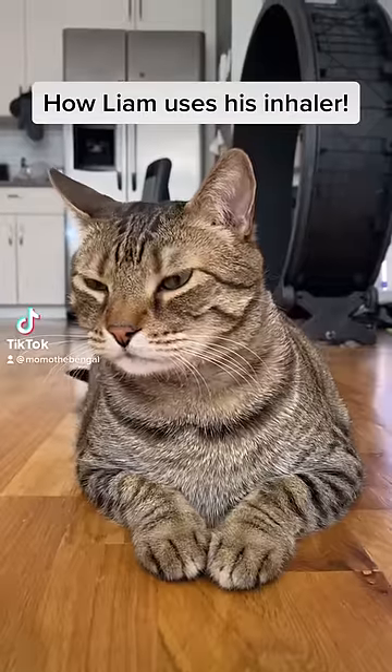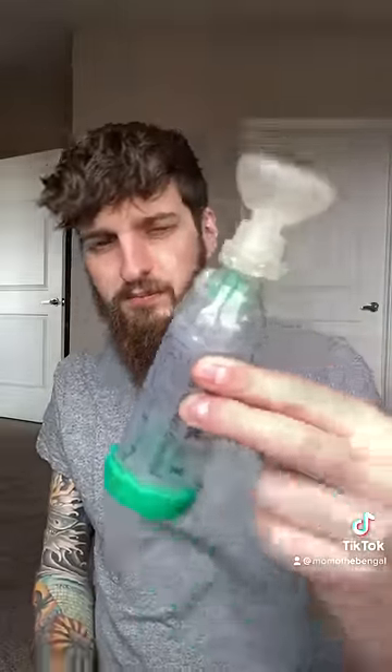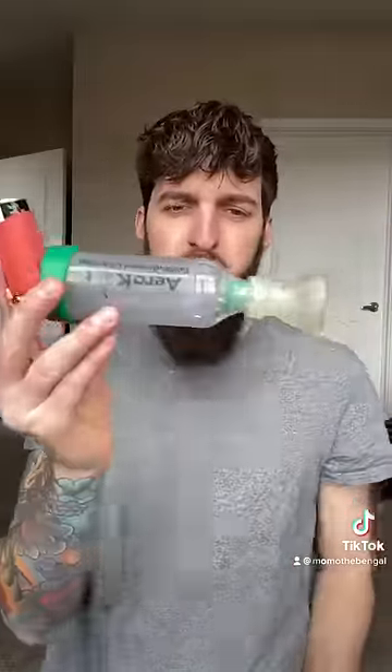Today we're going to be showing you guys how Liam uses his inhaler. First off, this is Liam's inhaler — it might look like some of yours. And then to pair with that, we have the spacer. This is an AeroCat spacer. When you put the two together, it works like that.